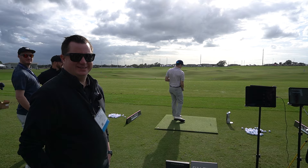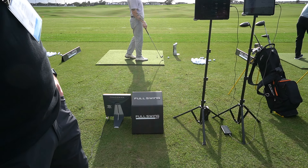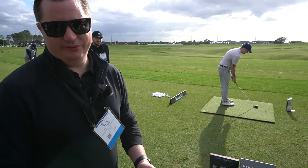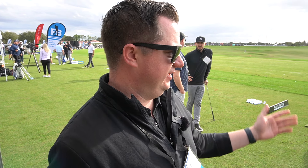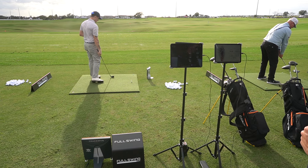We're pointing right into the sun on this one, but we got the Full Swing kit. It's compared to the Trackman — they even have the Quad out there. This is a head-to-head comparison. We want to give people who are asking how good can a Full Swing kit be compared to some of the more expensive models out there. So we're willing to put it to the test and put our money where our mouth is, letting people come out and test some shots.